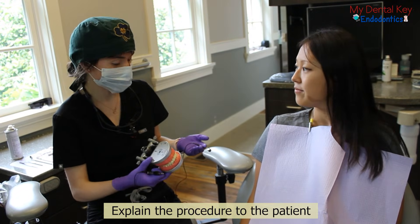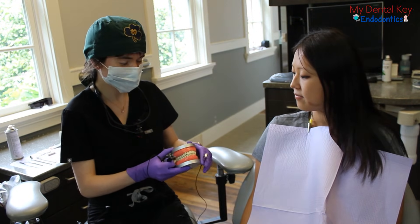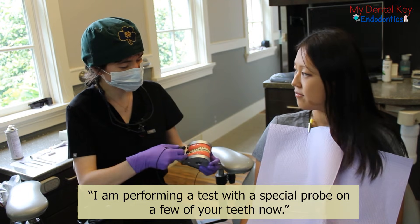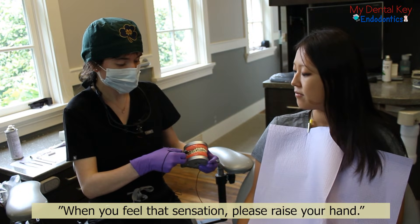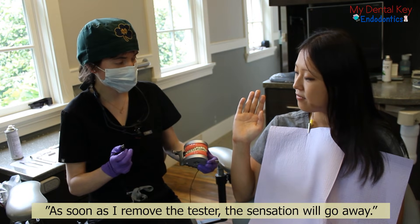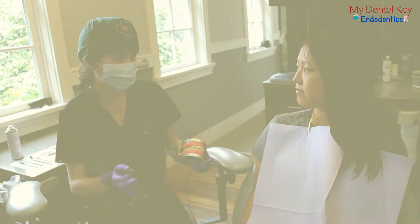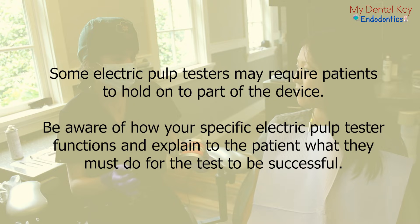Explain the procedure to your patient. Their participation is necessary for accurate interpretation of results. For example, you might say: 'I am performing a test with this special probe on a few of your teeth now. You may eventually feel a tingling sensation on that tooth. When you feel that sensation, I want you to raise your hand. As soon as I remove the tester, the sensation will go away. Do you have any questions?' As a note, some electric pulp testers may require the patient to hold on to part of the device. Be aware of how your electric pulp tester functions, and explain to the patient what they must do for the test to be successful.